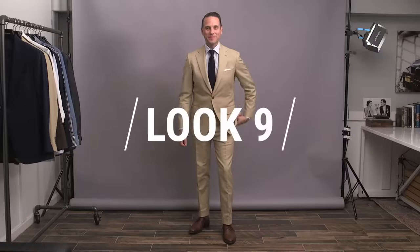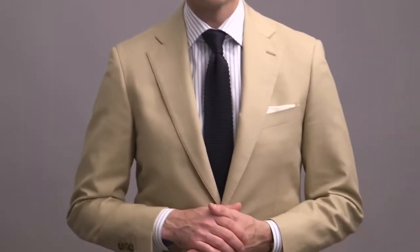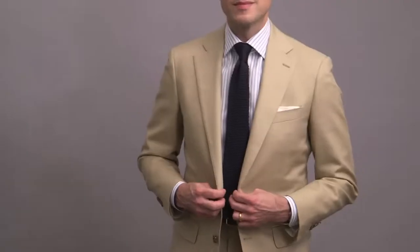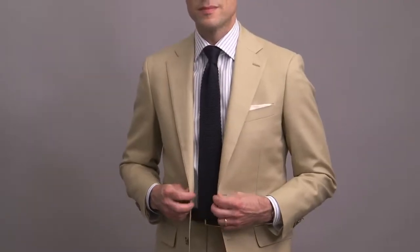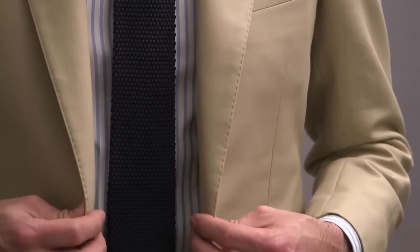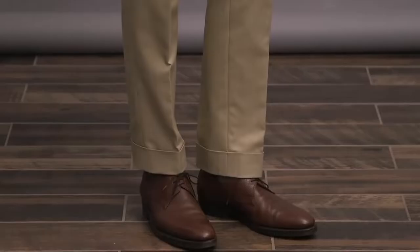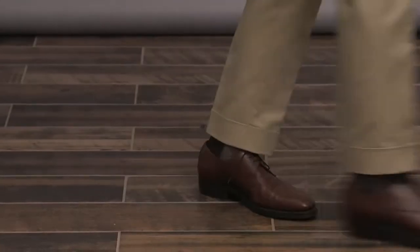Going a little more casual with look number nine and a khaki cotton suit. A khaki suit is pretty much the ultimate casual suit option, so if you're looking to dial down the formality but still want to wear a suit, this is a great choice. The rest of the outfit should match that reduced level of dressiness — here, instead of a solid color shirt, we've got a classic striped shirt. With the tie, this is a silk knit tie with squared-off blades, one of the best more casual-feeling tie options. Just a simple white pocket square and a more casual derby shoe in a walnut color to finish it off.